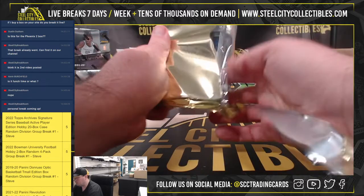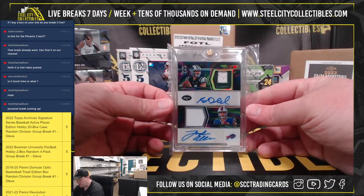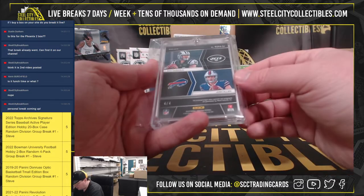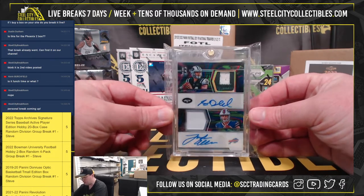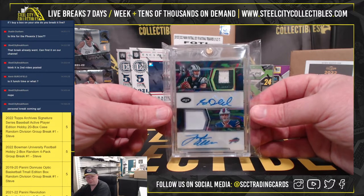And our final hit from the case — Panini Spectra Dual Patch Rookie Autograph, Sam Darnold and Josh Allen, number 4 of 4. 2018 Spectra, Sam Darnold, Josh Allen, Dual Patch Auto, 4 of 4.